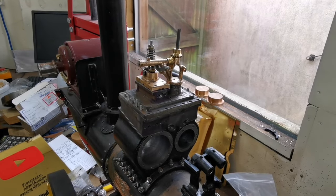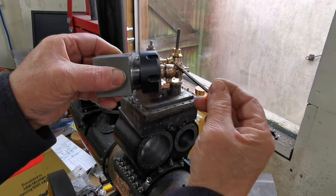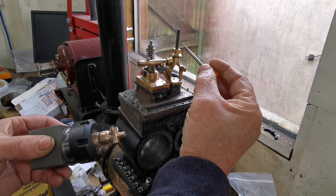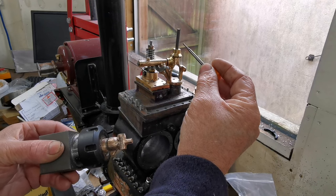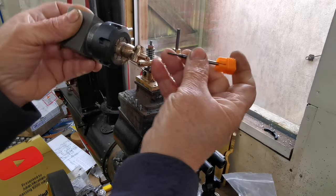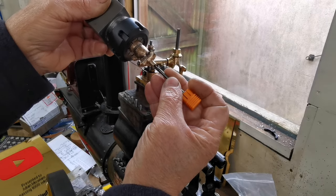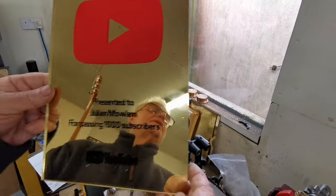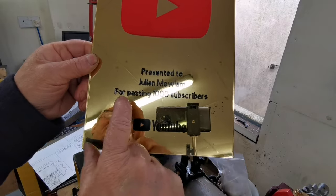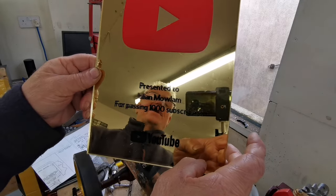Hi everyone, welcome back to my channel. In the last video I worked on the governor and also the whistle — I'm still waiting on the material to turn up for the governor, and I've ordered some balls to machine up for the counter weights. I've got this small end mill which I've got to drill at an angle through that hole to line up with this hole here. I'd also like to show you this plaque I was presented by the people I work with — a little bit of fun for passing over a thousand subscribers. Thank you to those people; I'll hang that up in the workshop later on.